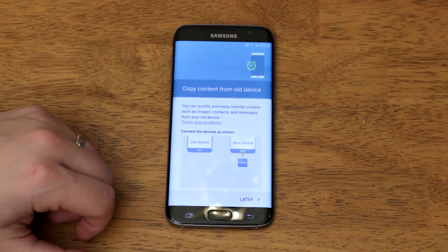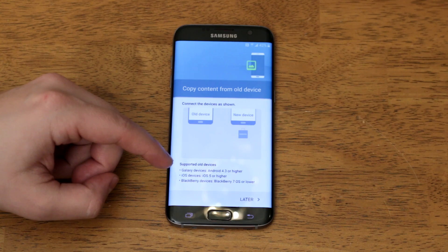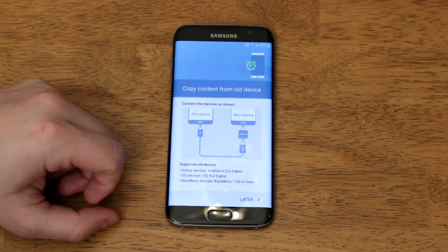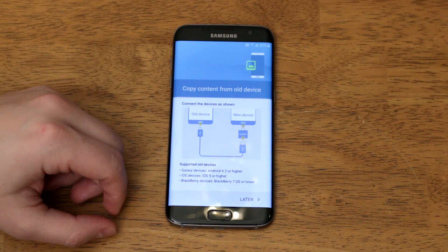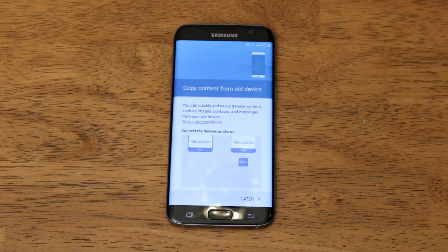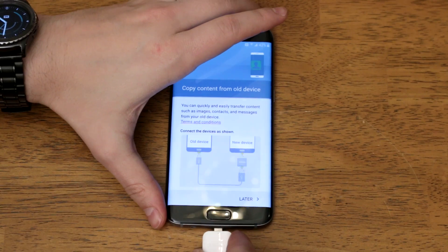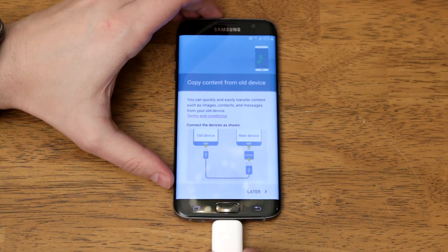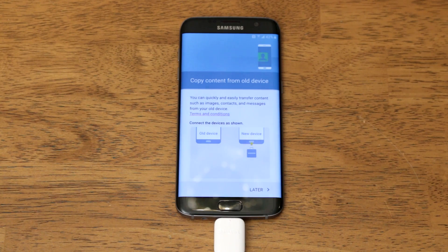Here's the page where you're going to transfer all the content from your old device to your new device. If you scroll down to the bottom you can see it works with iOS devices from iOS 5 or higher, BlackBerry devices from BlackBerry 7 OS or lower, and Galaxy devices as well as Android 4.3 or higher. Let's grab the connector adapter. What's cool about this adapter is that when you plug it in it actually lays flat on the table with the back of the device — Samsung noticed that little detail and added it in so it doesn't just bump up.